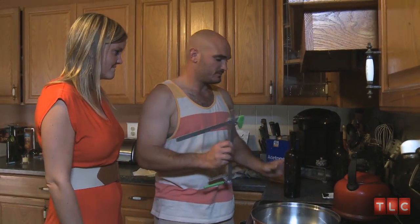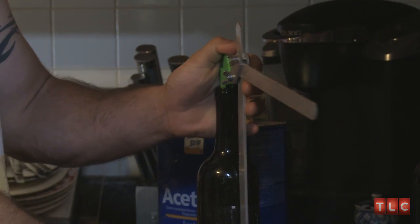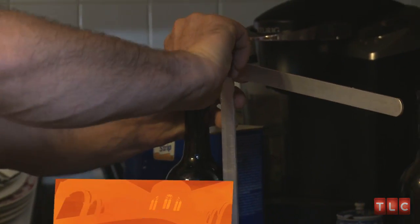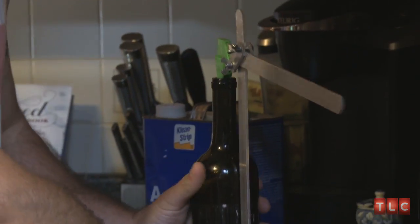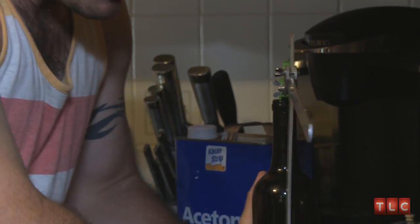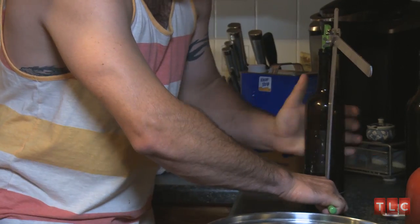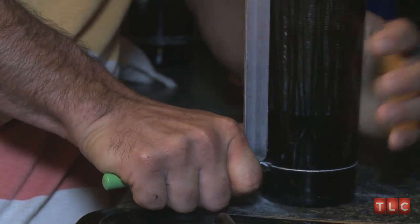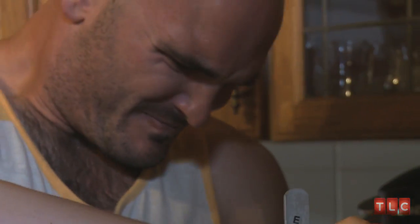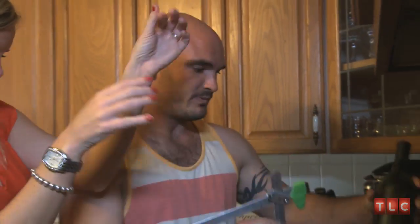Now we got to score the bottle. This thing we got — it sets inside there like that. We secure this in, hold it tight here, and just spin the bottle. It usually takes about 12 times around to work. A couple more times — that should be enough, hopefully.